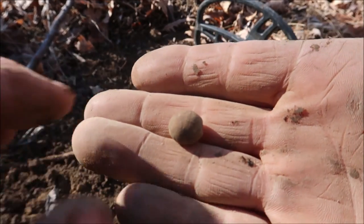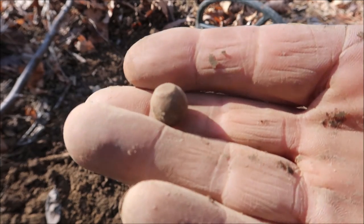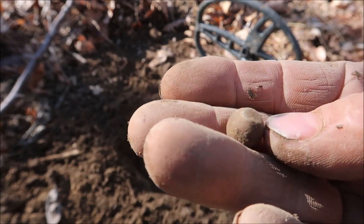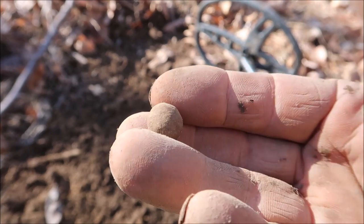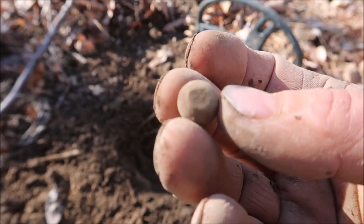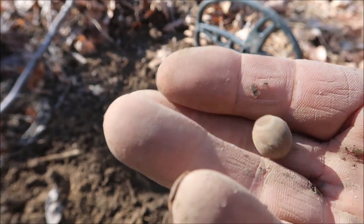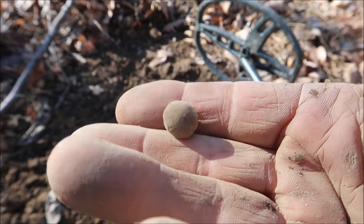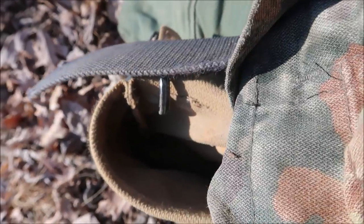Just dug a little pistol bullet — you can see it still got the sprue right there on the top. That little flat spot is where it was poured in a mold and snipped off. That's pretty cool right there — first one out here. That's a nice little find. I haven't found one of these in a while. We'll add that to the collection.